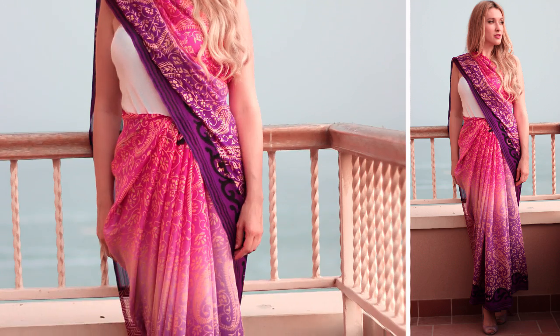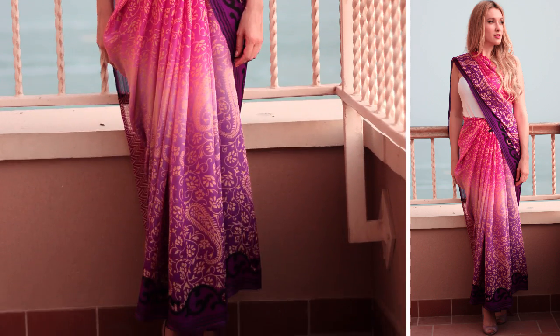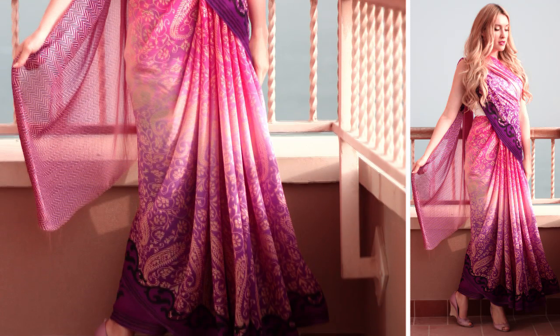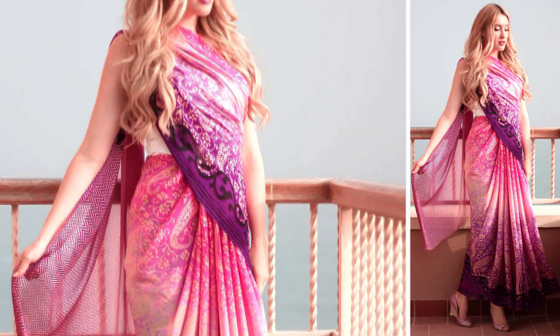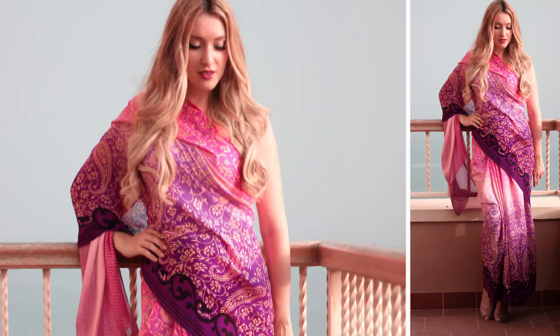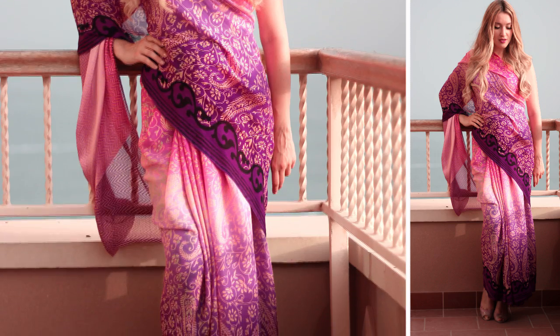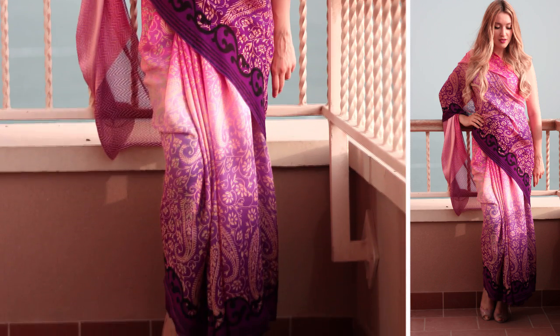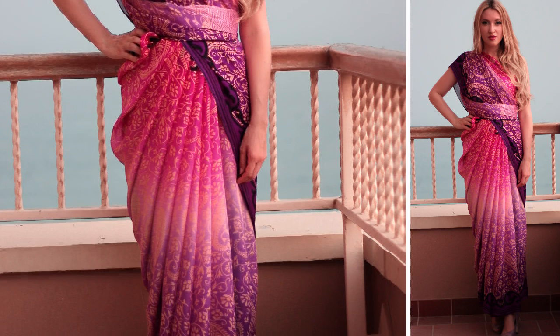A sari is usually worn with a tight-fit blouse which shows your belly and with an underskirt tied tightly at the waist by a drawstring. Usually it goes under your belly button and looks very sexy. In Qatar I cannot afford this kind of look so I really need to cover my entire belly. I don't have an authentic petticoat either, so I simply replaced it with a pair of shorts and a belt.